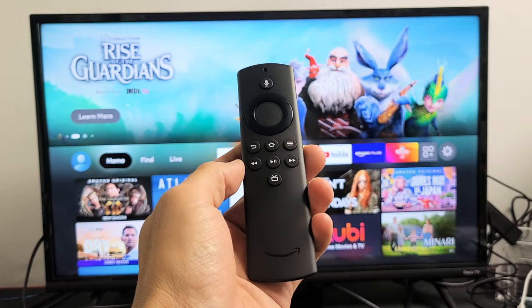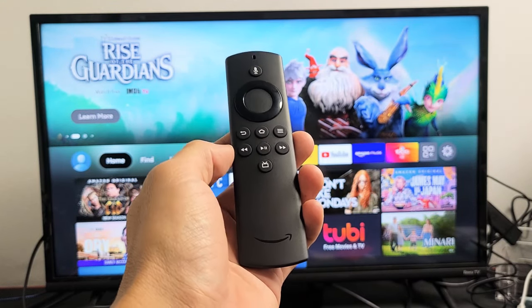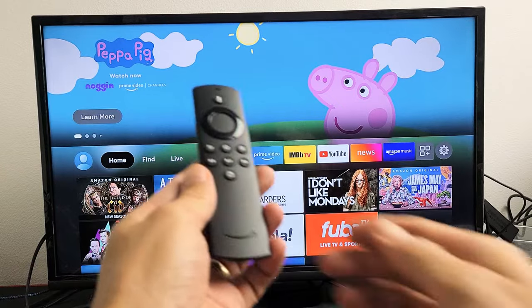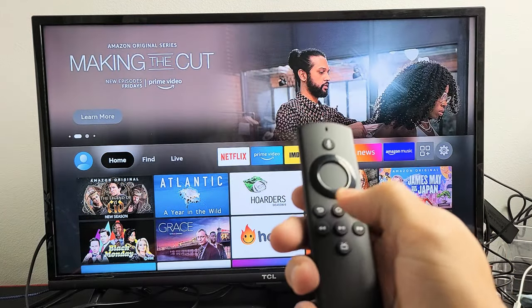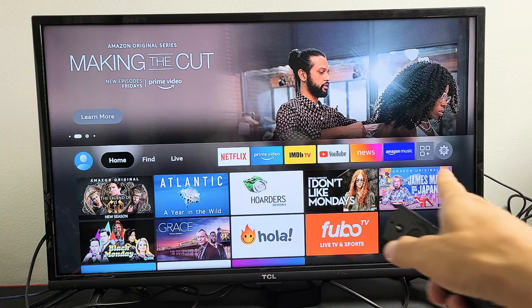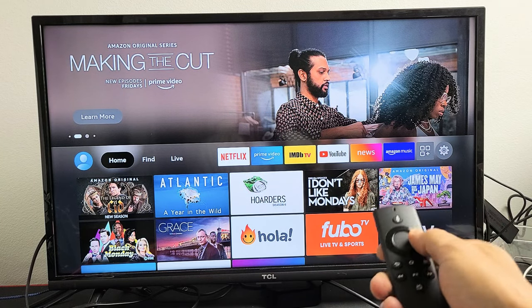I'm going to show you three ways how you can restart or reboot your Amazon Fire TV stick. The first way is using your remote and going to the settings. First, go ahead and click on the home button, make sure you're on the home screen, then go all the way down to the settings — the gear icon.